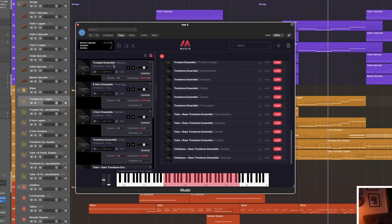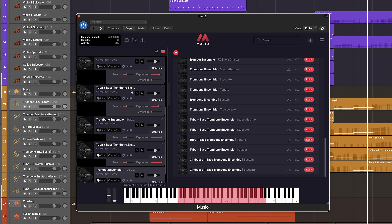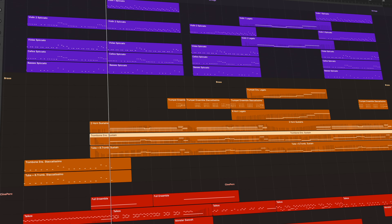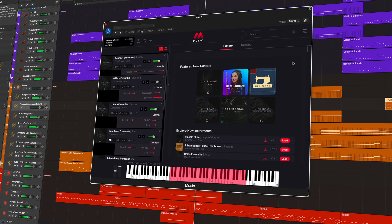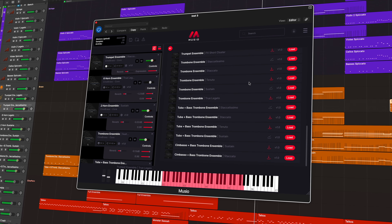Museo gives you quick and easy access to all of these instruments and really lets you create expressive and realistic performances right out of the box. Maybe you're looking for a powerful staccato from your trumpets, or a smooth legato from your six horn ensemble, or even the unique timbre of your tuba and bass trombone ensemble. The Cinebrass Core library has got you covered. What I love about the Cinebrass collection overall is that each articulation has this crisp and clear sound, so you can really hear the clarity across the entire section.